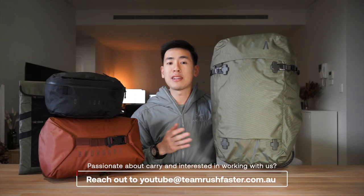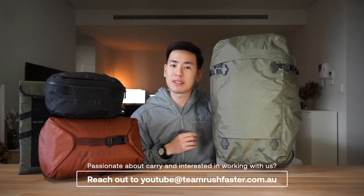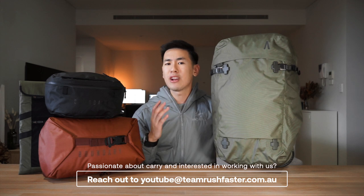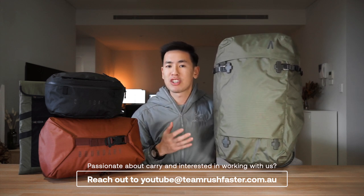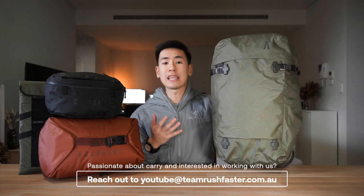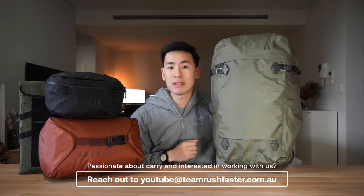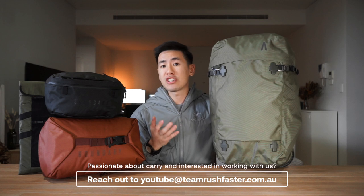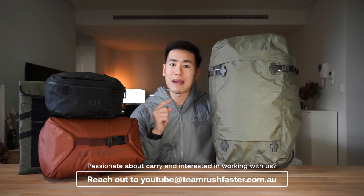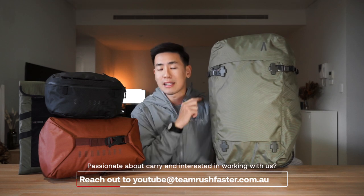Boundary Supply is a US carry company that's making a name for themselves in the carry world. They have a number of carry collections and they're known for their feature-rich, super technical and material-savvy bags. Today we're looking at the Aris backpack as well as some of the modular accessories. If you're interested in checking out our other videos on Boundary Supply, you can head over to our channel and click the Boundary Supply playlist.